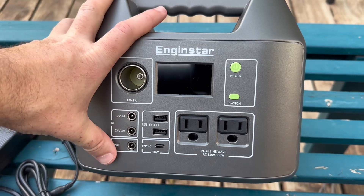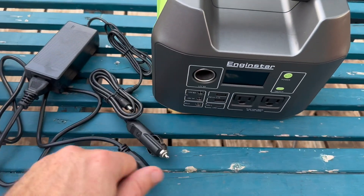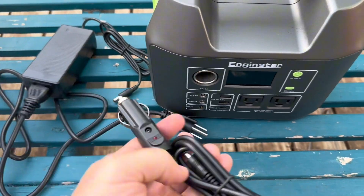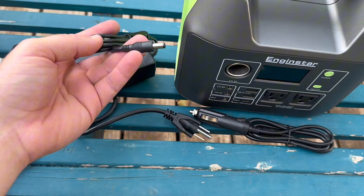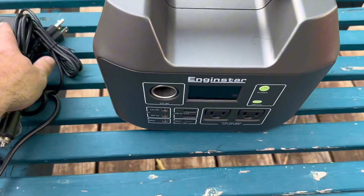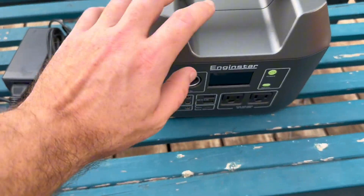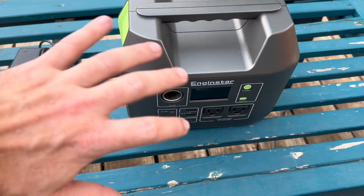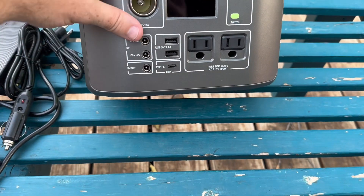This one they did something different. This can be charged up three different ways: you can do it with your car — they include the plug here — and you can use your outlet, and they include that plug here too. I love that they include those plugs. Or you could get some solar panels and plug them in here. A lot of those, you're going to have to turn the unit around because the input is on the back.